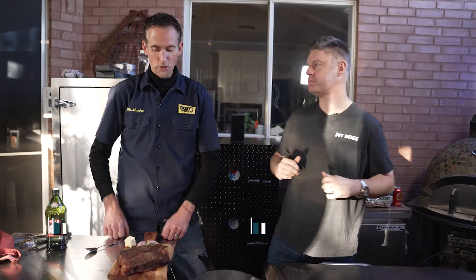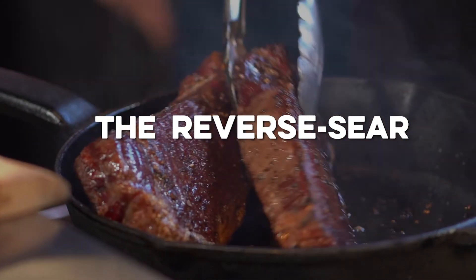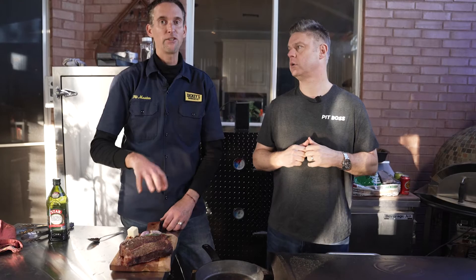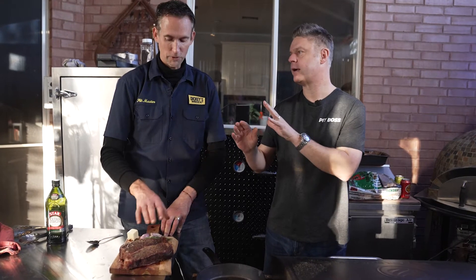I want to talk about something that's going to really impress anyone coming to a backyard cookout. So what we've done is a reverse sear. We salt and peppered the steak and put it on a 200 to 220 degree smoker. So first you smoked it — I smoked it.